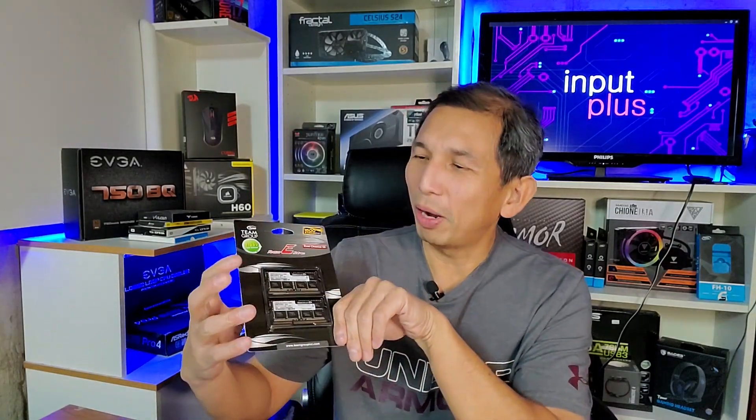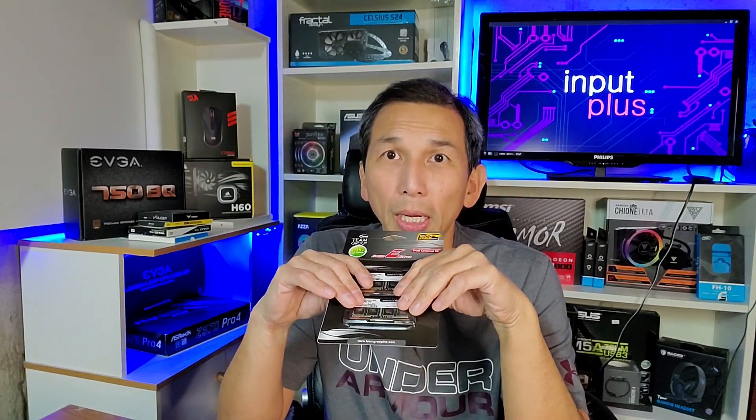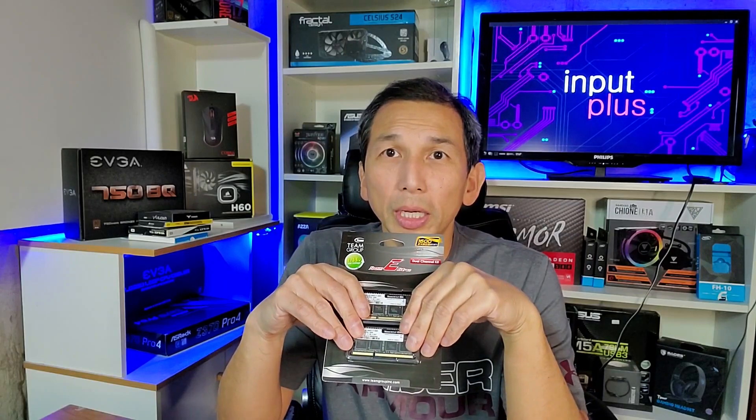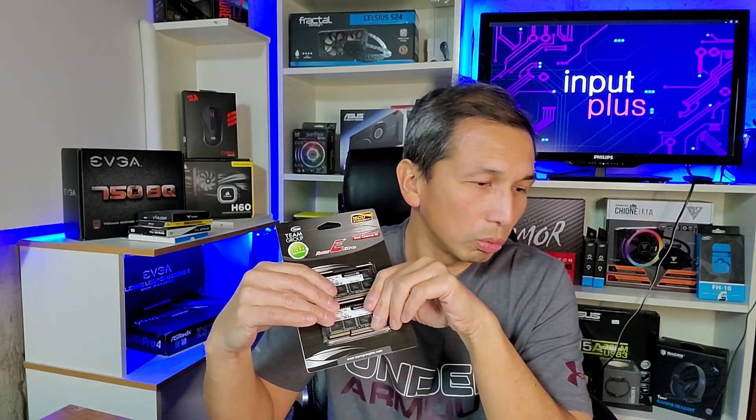We're going to put this in and having two modules will run in dual channel, which should hopefully make it a lot faster. That's the max I can do for this unit — beyond that, if it still can't perform the way I want, it'll probably be sold or used for some other purpose. So let's cut to the upgrade process.